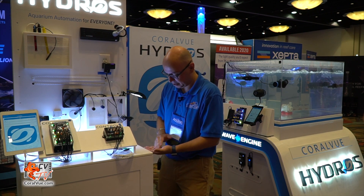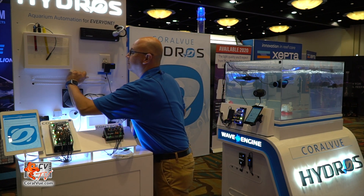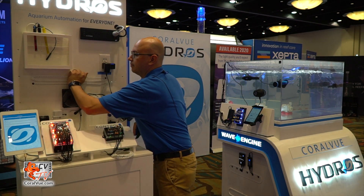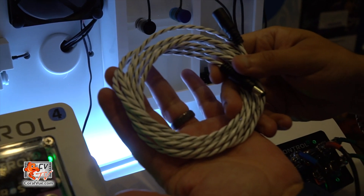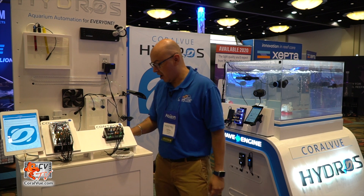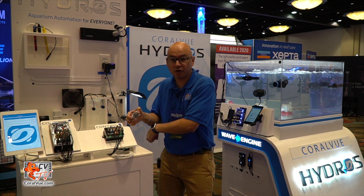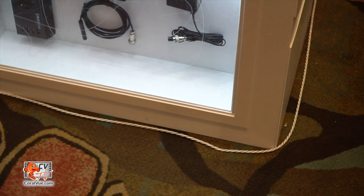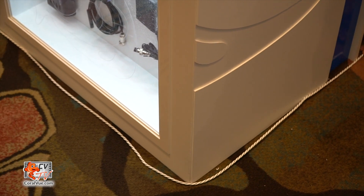We also have this other cool thing right here. I'm putting some water in my hand and grabbing this rope. This rope is actually a leak detector — it's made from conductive plastic. So instead of having four separate leak detectors on each corner of your tank, you can just grab this rope, wrap it around your tank, and anywhere it touches water it will trigger.